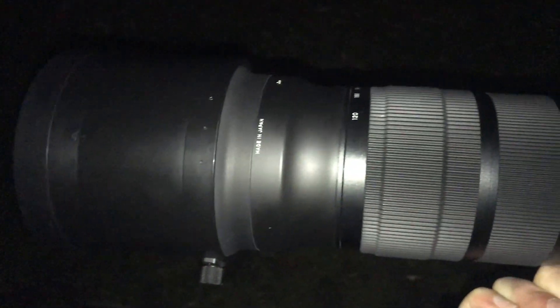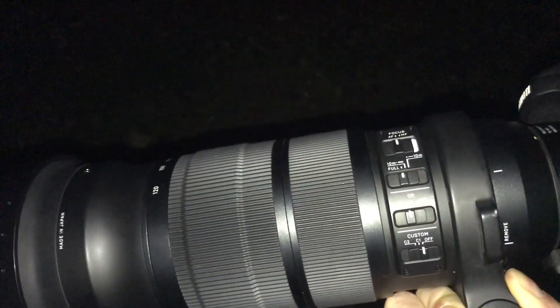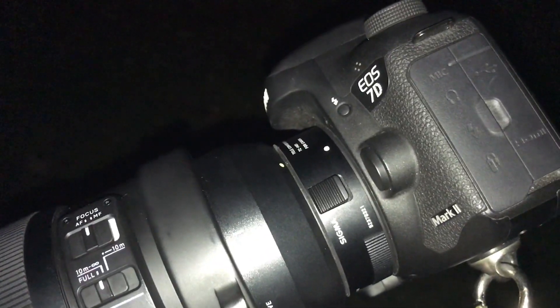Right, we'll try to put the doubler on — the Sigma 1.4 adapter. OK, in case you don't know what kit we're using, this is the Sigma 120 Sport Edition, EF mounted on the 7D Mark II.